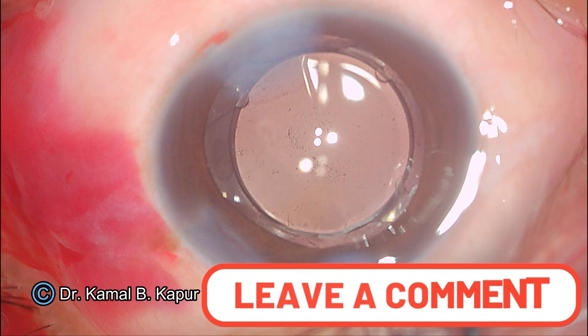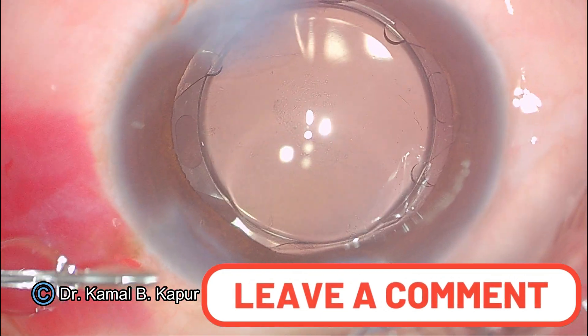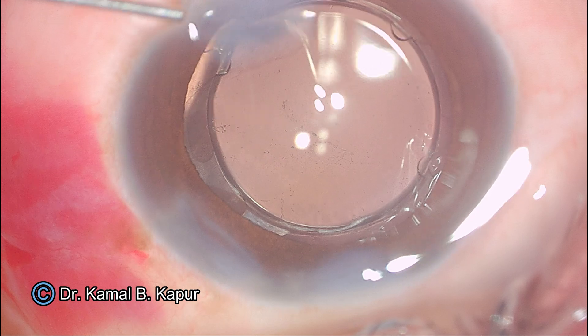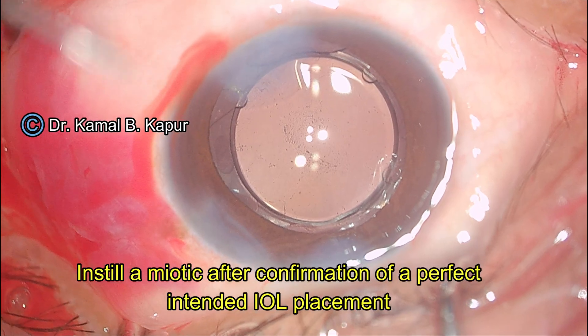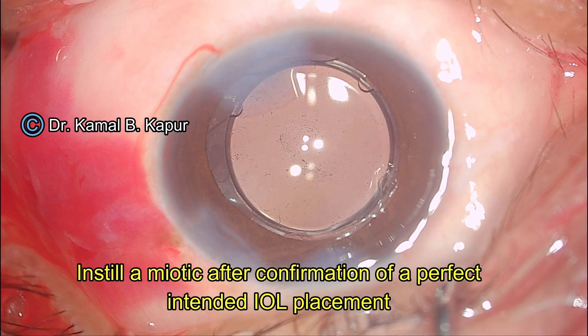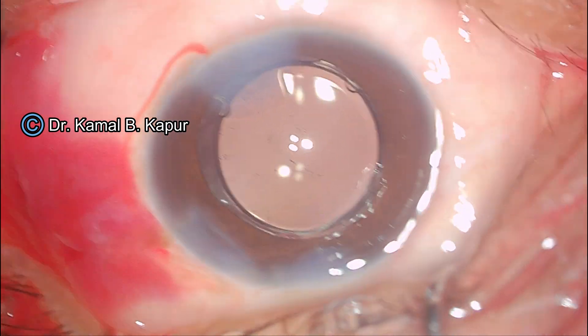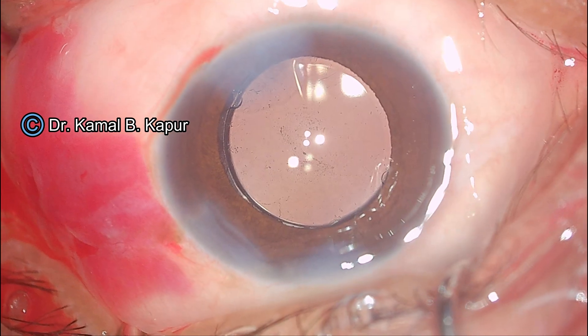We hydrate the wound well. Now we will proceed to put a small amount of miotic to ensure that as the pupil closes down on the IOL, it does not get stuck into the enclavated clips. I have instilled some pilocarpine to make the pupil small, and we see a beautifully centered lens.